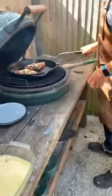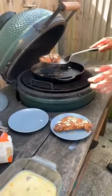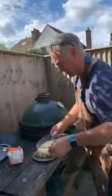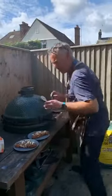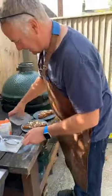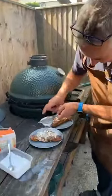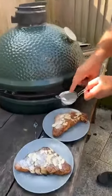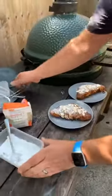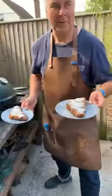The French toast is lovely and soft. Let's take it out — a bit more icing sugar on top. They look stunning.